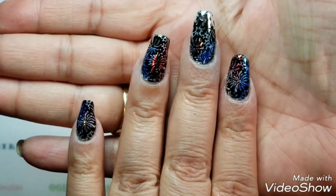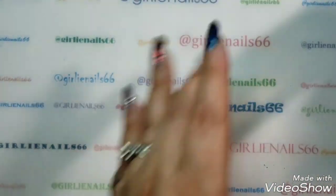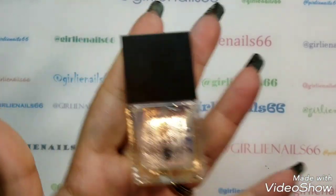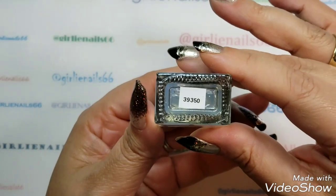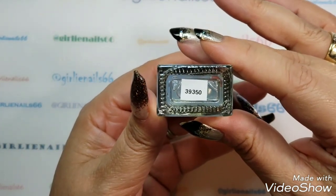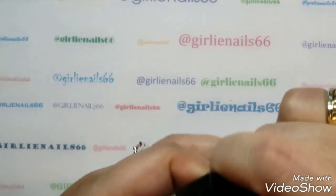I'll have to put some cuticle oil on when I'm done. Now what I'm going to do is top coat them with my Born Pretty — item number 39350. It's a water-based top coat.